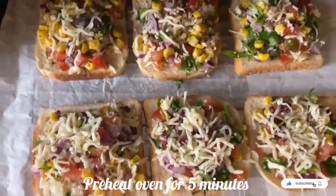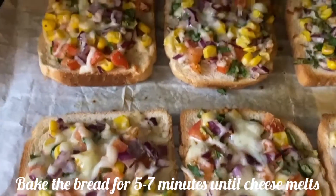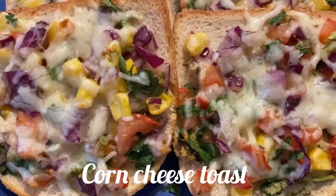Now preheat the oven for 5 minutes and then bake for only 5 to 7 minutes — not more than that. After 5 minutes the cheese and the bread slices are already baked.